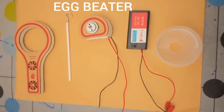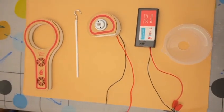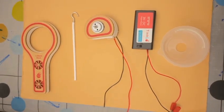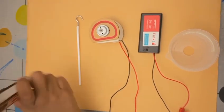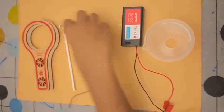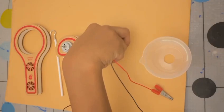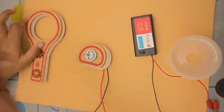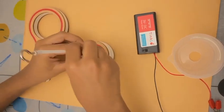Hi, hello! Welcome back to my channel Fun Kids. Now we are going to make an egg beater. To make an egg beater, we need a lollipop stick, a motor, and a battery.